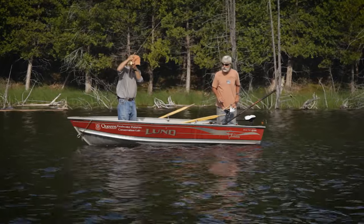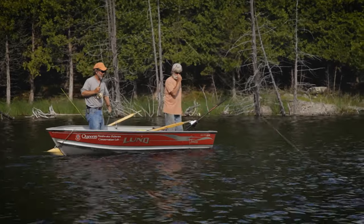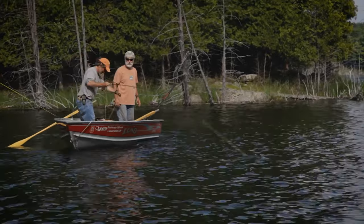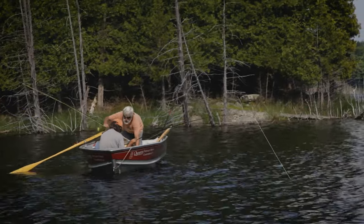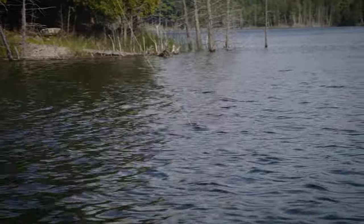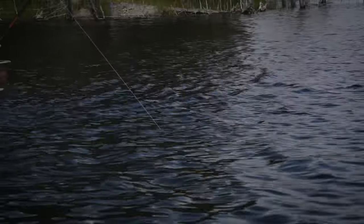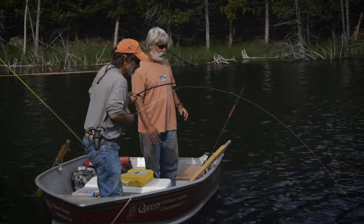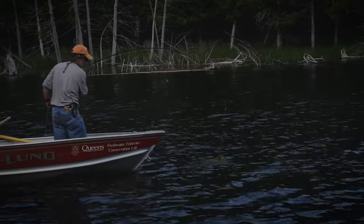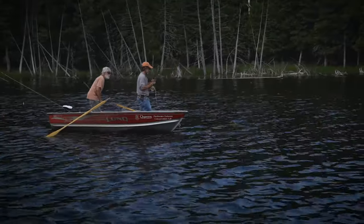I don't know what that is, but it's big — must be a pike. It's actually taking line. You don't usually worry about a fish taking line when you're doing this. Let me give this thing some slack and see what happens. It's a big pike — he is in there. Do you want to net that?